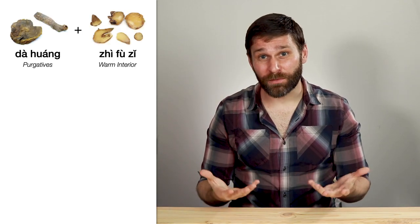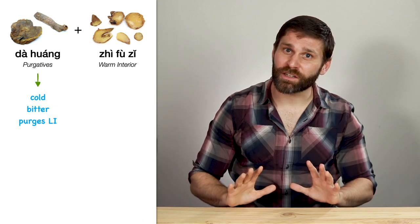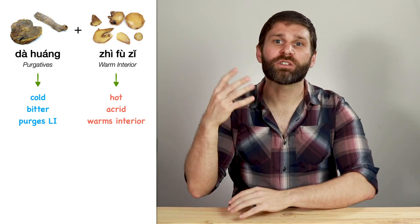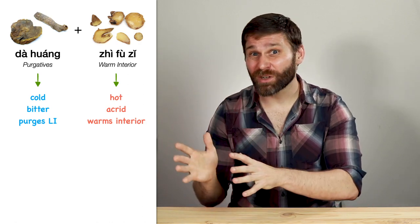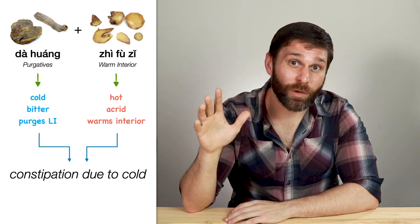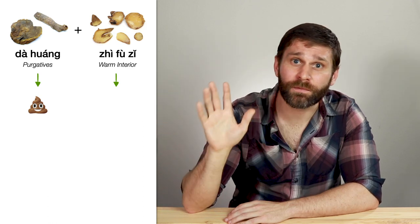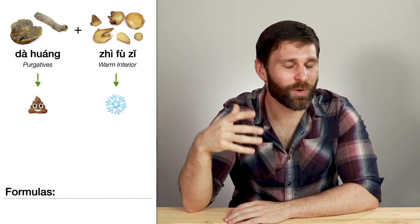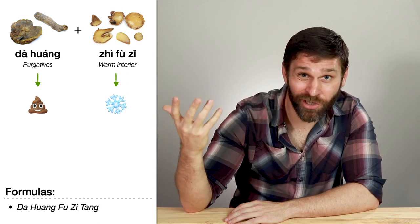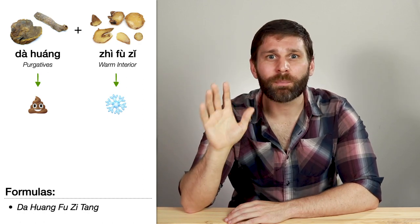Let's do a couple more. Da Huang and Fu Zi: Da Huang is a cold, bitter herb that purges the large intestine, whereas Fu Zi is a hot, acrid herb that warms the interior. So here we're combining a hot herb with a cold herb. This combination is for constipation due to cold — basically Da Huang takes care of the constipation, and Fu Zi treats the cold. This comes up in formulas like Da Huang Fu Zi Tang. We're purging accumulation and warming the yang at the same time.